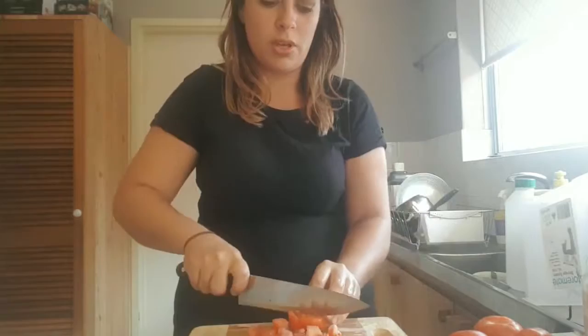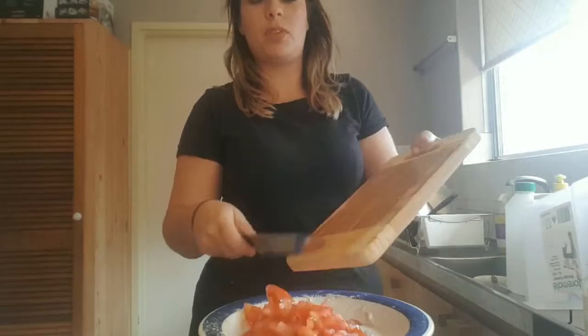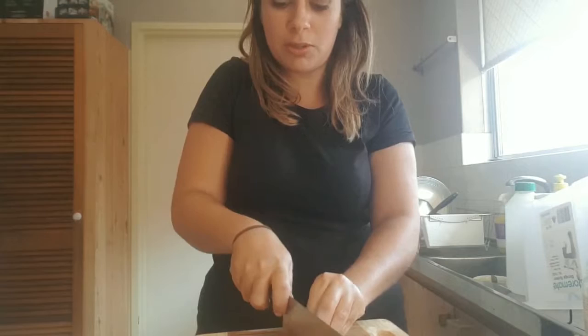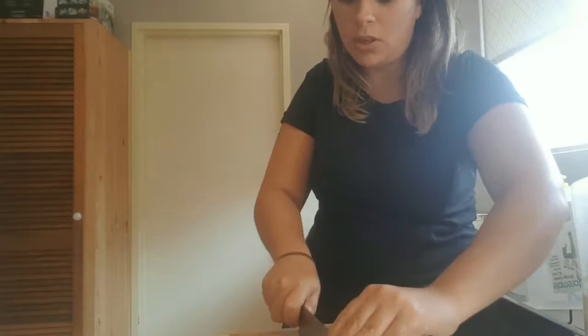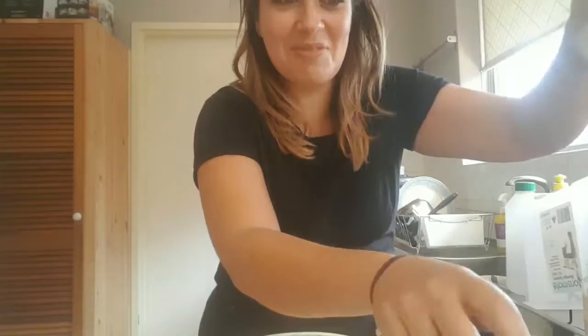We're also going to add one clove of garlic — it just gives it a lot of flavor. Don't put any more because you're going to have really bad breath afterwards. Just finely chopped so you don't get big chunks. You can even mash it in a pestle and mortar if you want, but I like a bit of texture. There you go — finely chopped. I'm putting that into the tahini.